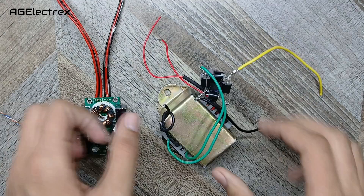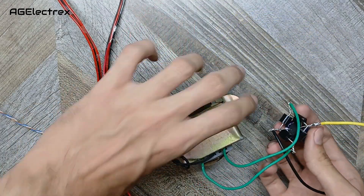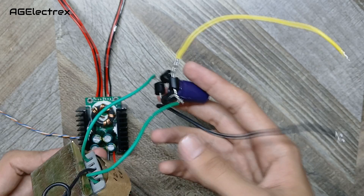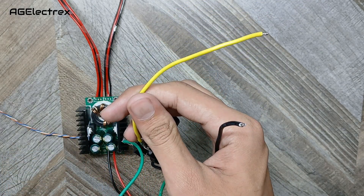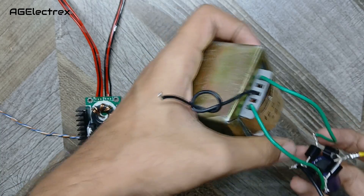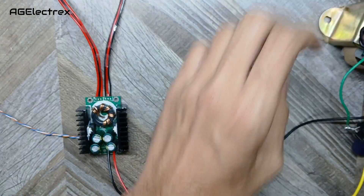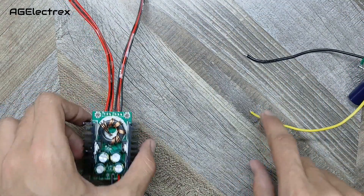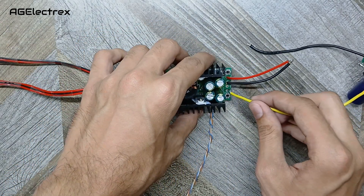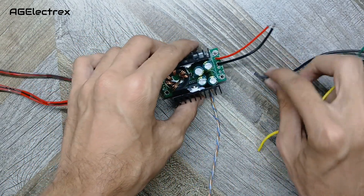For the input to this buck converter I am using this bridge rectifier which outputs 30 volts DC. Now I am connecting this to the input of the buck converter.